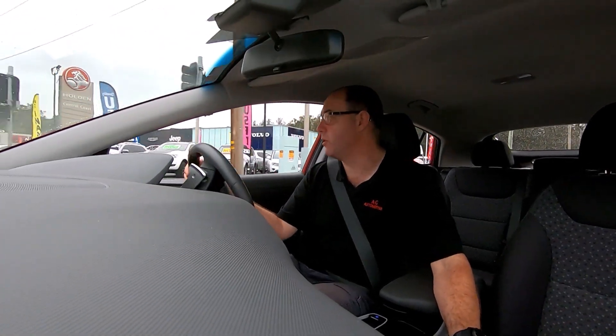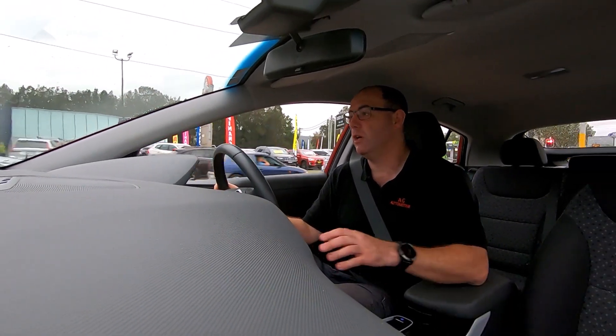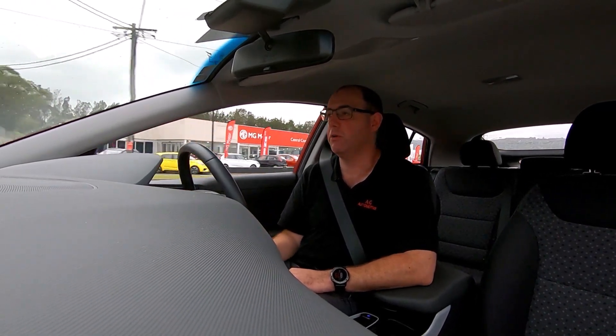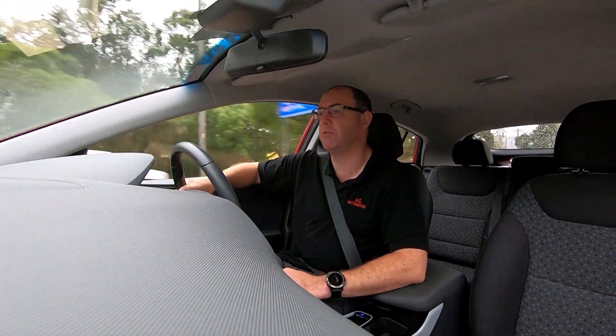Alright guys, I'm just going to go for a drive in the Ioniq just to see how it goes. And first glance, there's no noise — no motor noise that myself and most people would be used to.